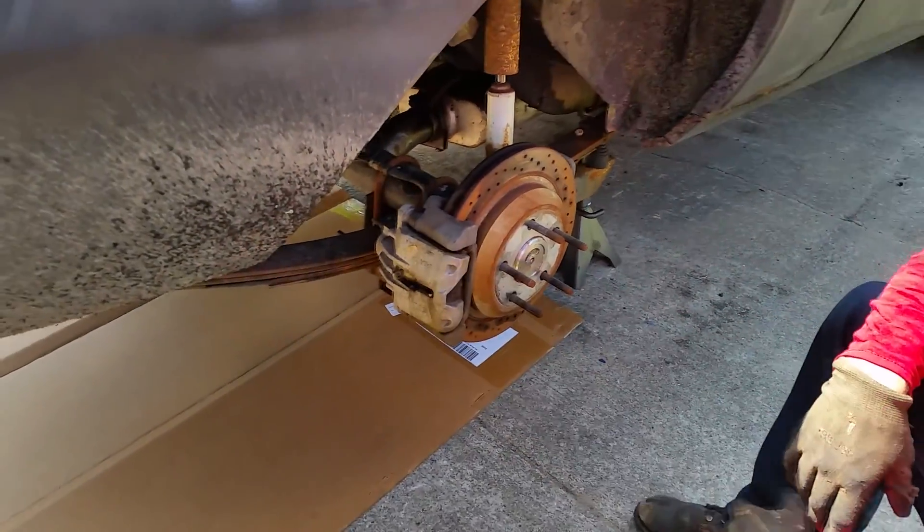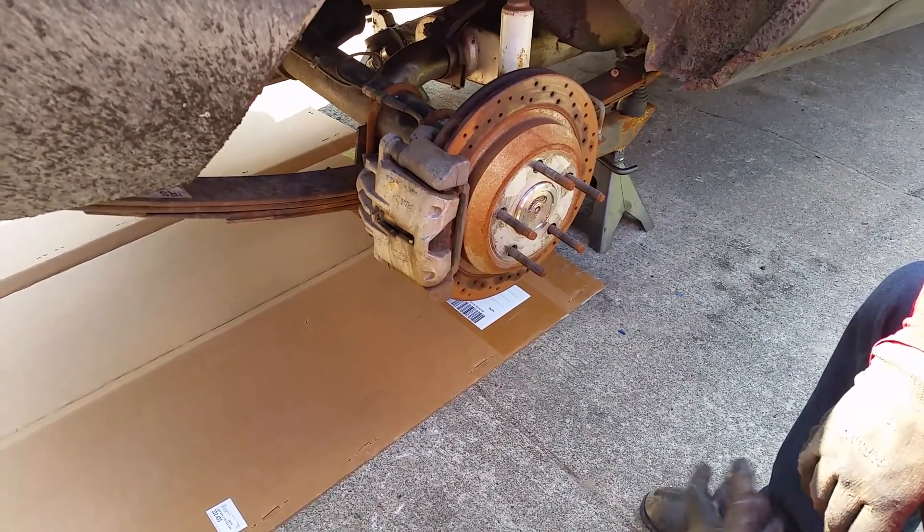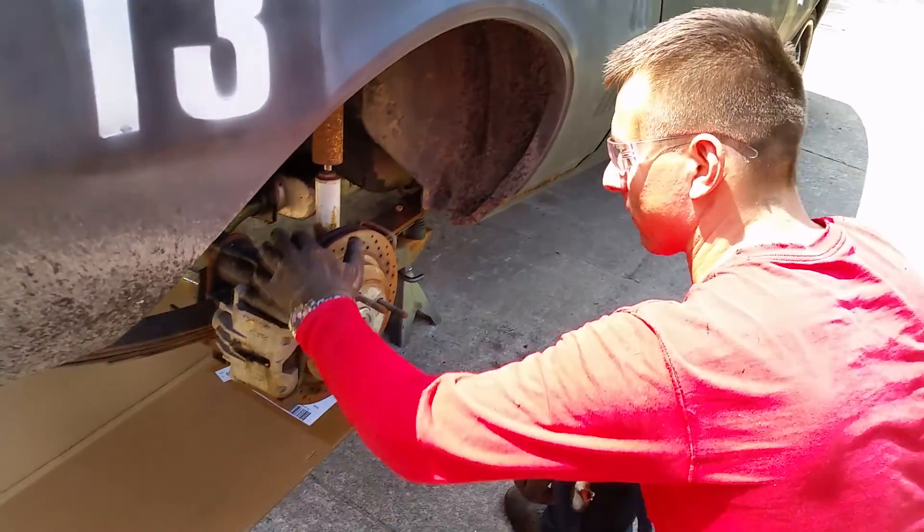These are PBR calipers made in Australia. Again, they're factory GM calipers. You can get them for about $105 to $150 from online dismantlers.